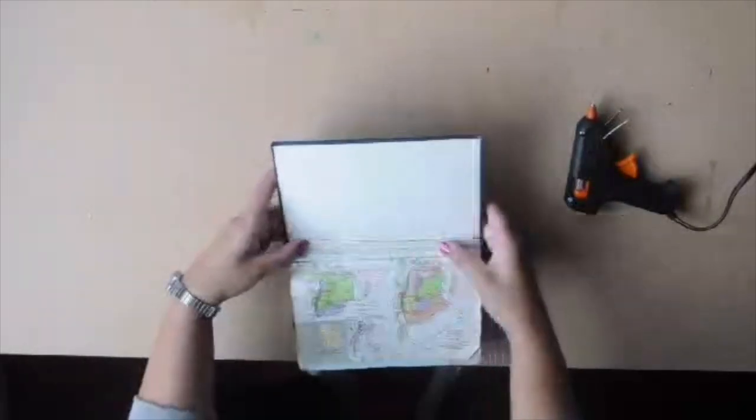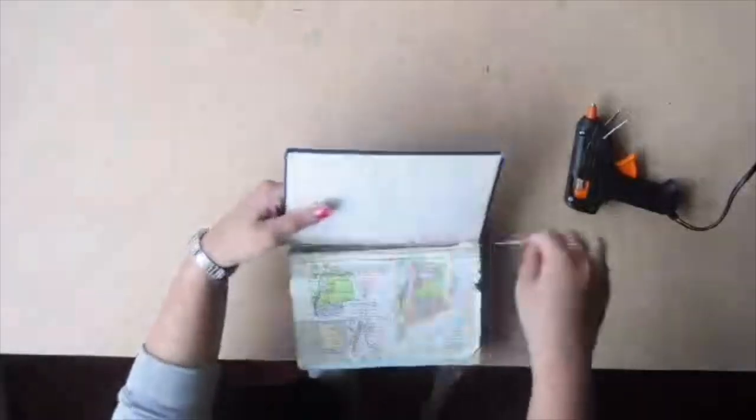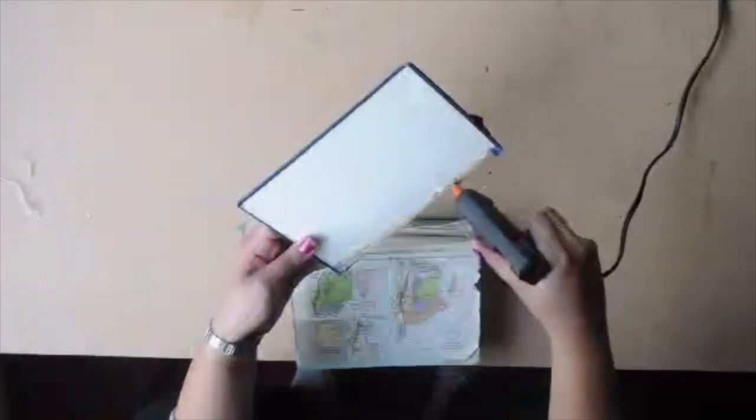Remember that hot glue gun glue dries very quickly, so if you don't stick it down that second, it's going to dry and it's not going to stick. So try again — it's fine, have patience. Patience is a virtue, no problem.